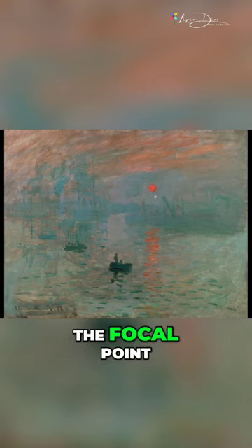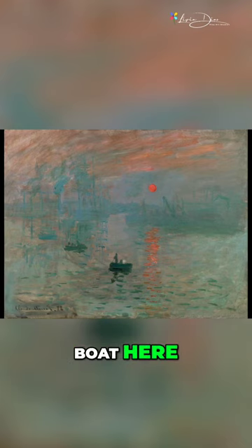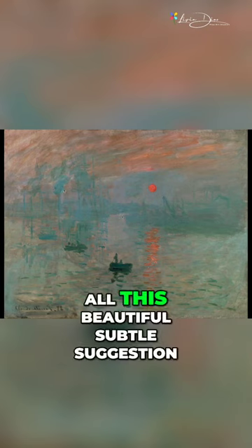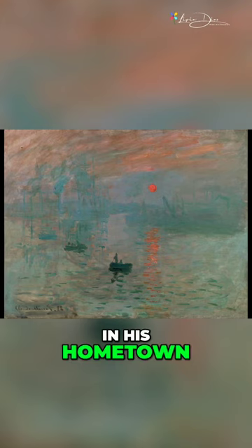So this is the focal point. You can see the contrast here — a contrast between this dark color and the light around it. That's the area that our eye will land and rest. It's coming around here, and then you have all this beautiful, subtle suggestion of the Port L'Havre in his hometown.